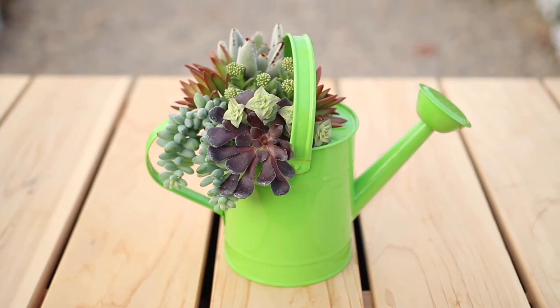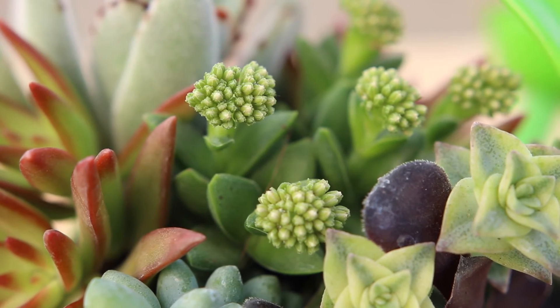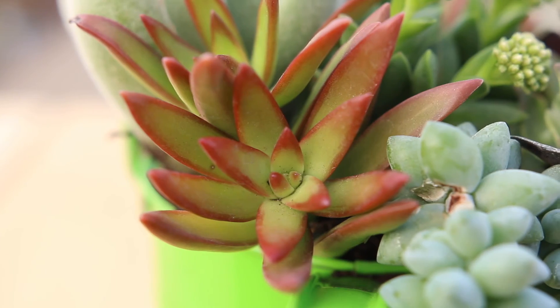I think this turned out super cute! You can go for a more minimalistic look with fewer plants, or you can create a more full, lush arrangement by using lots of plants like I did. Either way, with proper care your succulents will be happy and look beautiful.